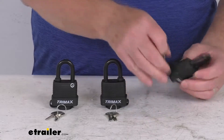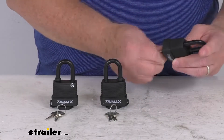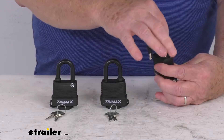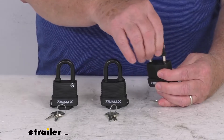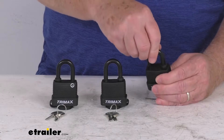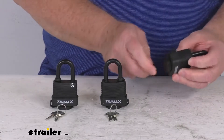Let me go ahead and open one of these up. Put your key in and just turn it. And you notice with the shackle open, right over here it has a nice O-ring around the shackle, and that will help seal and keep out any moisture and dirt from getting into the shackle way. And you just push it shut to lock it, take out your key, and put your cover over to protect it.